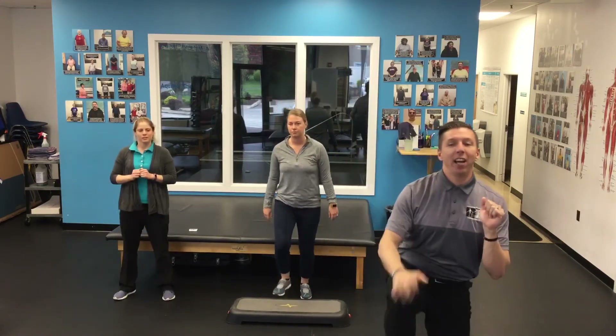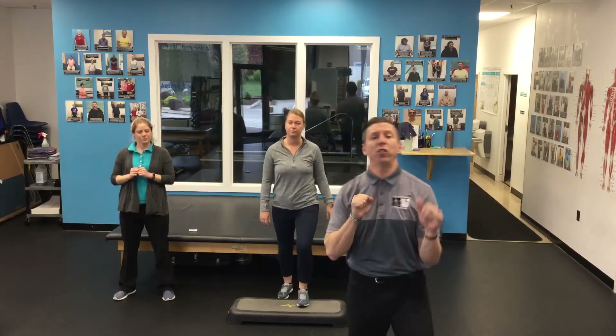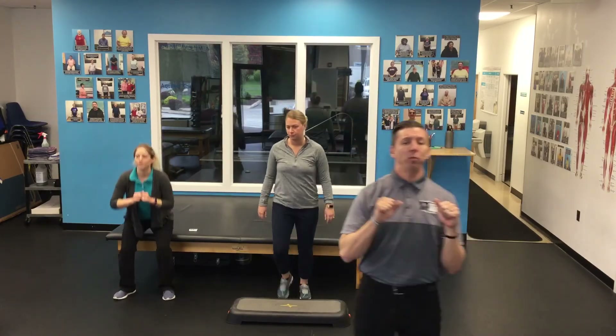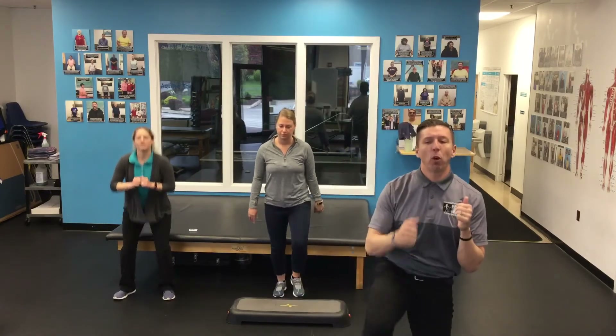That is a great test. It definitely gives us an idea of what we're doing with our fitness, so we're not just feeling like we're not making any progress — we can see measurable improvement here. It's always good to measure, even within the workout.